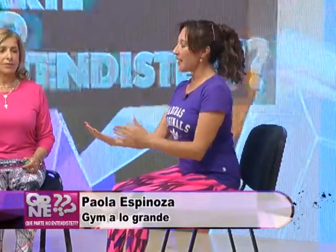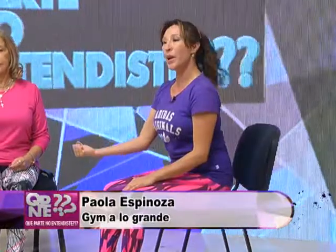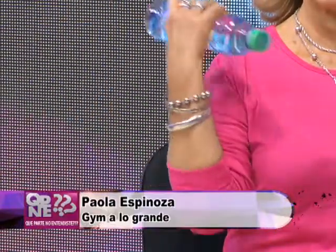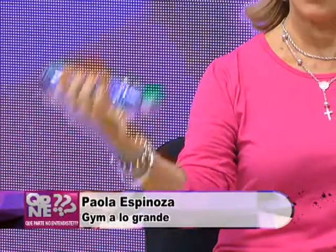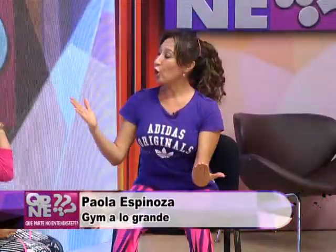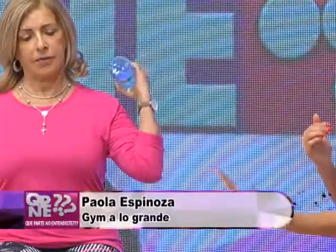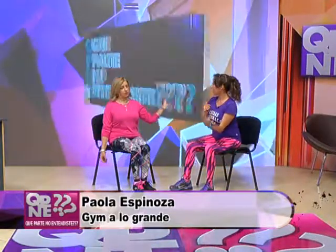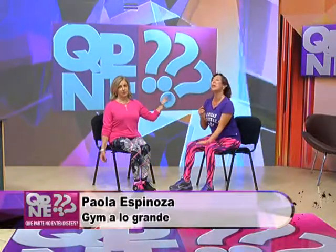Los primeros ejercicios que vamos a hacer son para los bíceps. María Teresa tiene acá una botellita, así que vamos a subir y vamos a bajar. Vamos todos juntos. Este músculo se llama el bíceps. Vamos a ir contando todo lo que puedas. Hacemos series de 10, series de 20. Vas a sentir cómo tu músculo va trabajando. Estos ejercicios son lindos para que tus brazos se fortalezcan. Cambiamos el otro. Importante la toma con la mano, con los dedos, porque si no localizamos bien me puedo lastimar la muñeca.